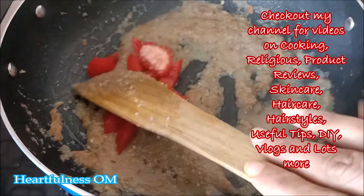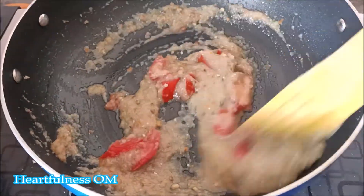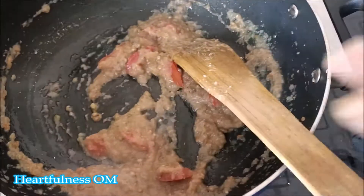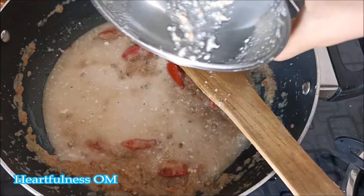Here you can see I have used tomato — you can use tomato puree too. If you want a good gravy, you can use two tomatoes and that will make a very good gravy. Here I have also made a kaju paste.